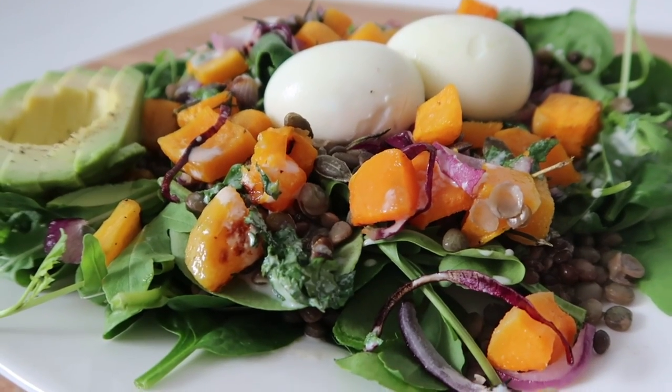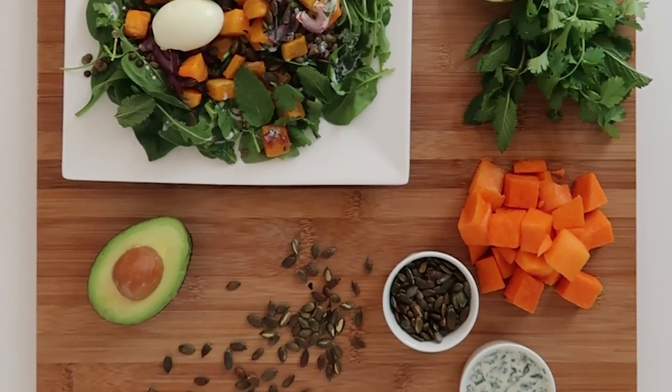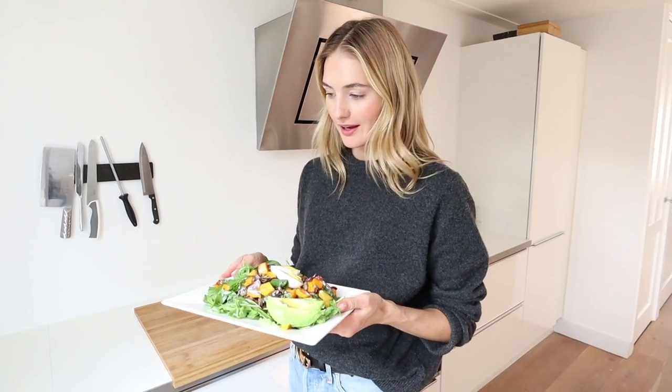Tada — lunch is served! This is a delicious healthy pumpkin salad, one of my favorites. It's easy to meal prep but also very easy to make at home. If you guys try this, let me know! I'm going to grab a glass of water and have some lunch.